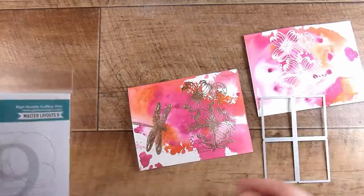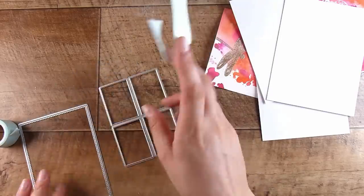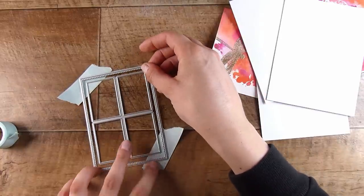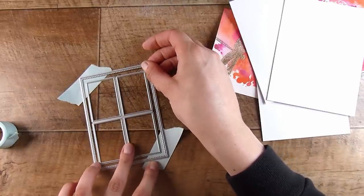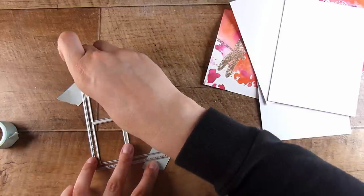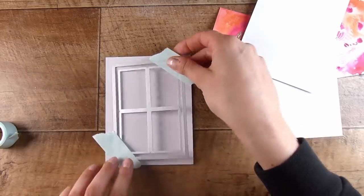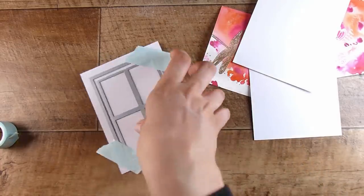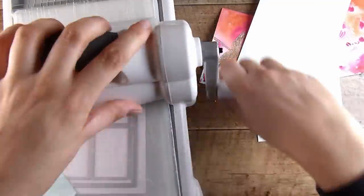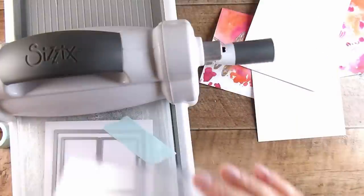I need to make this into an actual frame. The window die here just cuts out the windows, so if you want to make it a frame you need to add one more step. I'm taking a stitched die from Master Layouts 2 to cut out the actual frame. You could probably just trim it with a trimmer, but because I was going to do several of these and layer them up, I wanted to use a die so they'd be exactly the same size. I ran this through — I think three times — to get all the pieces.